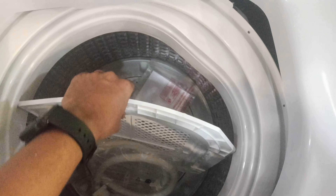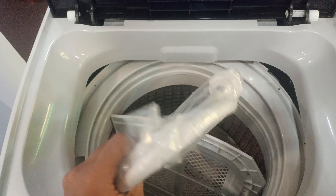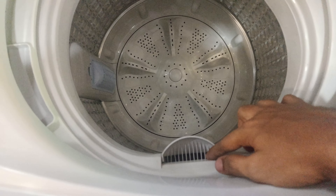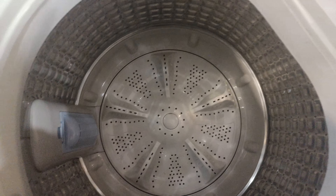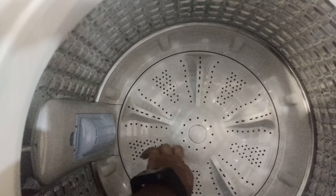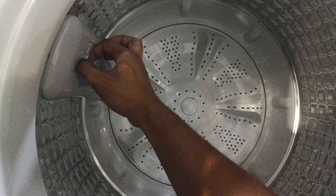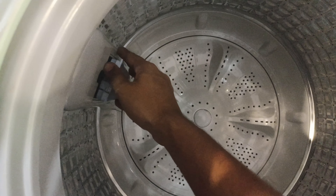You can see the wash chamber, water inlet pipe, detergent input, stainless steel body, and the water filter. The filter is for removing unwanted cloth pieces — clean it once every 15 days.